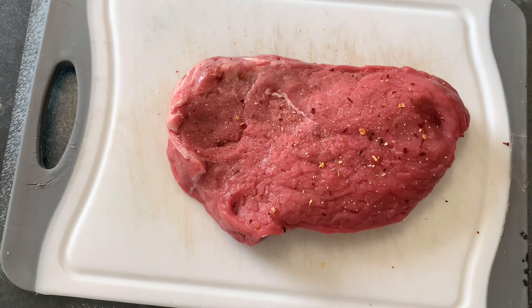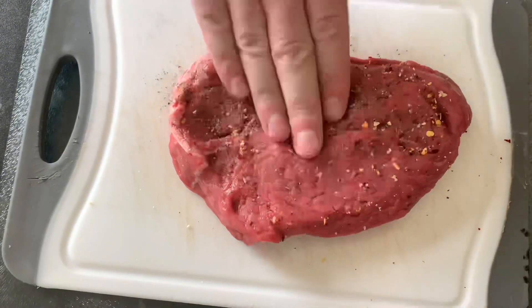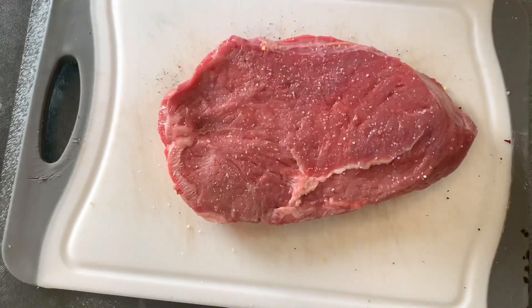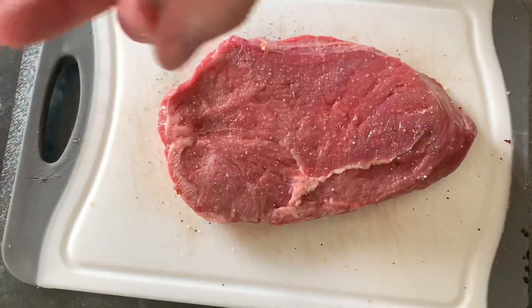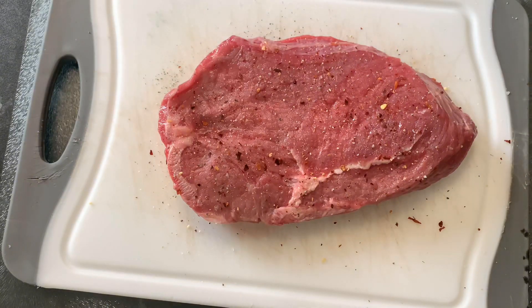Before the cooking process you want to take it out of the fridge and leave it for about 20 to 25 minutes to bring it up to room temperature. I then seasoned it with salt, pepper, mixed herbs, garlic, and chilli flakes. You can put as many chilli flakes as you want — I only used this many because I'm not really big on spicy food, but I still eat it.